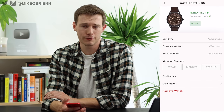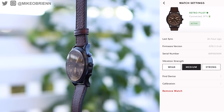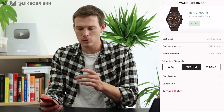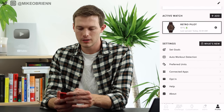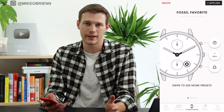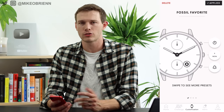Tapping on the device name — 'Retro Pilot' — shows battery level and vibration strength settings (weaker or stronger). You can also find the device or calibrate the hands, since they're on little servo motors and may drift off by a minute or two over time. Calibration is quick and easy right in the app. The really exciting part, though, is the Customization section, which controls how the watch interacts with you.